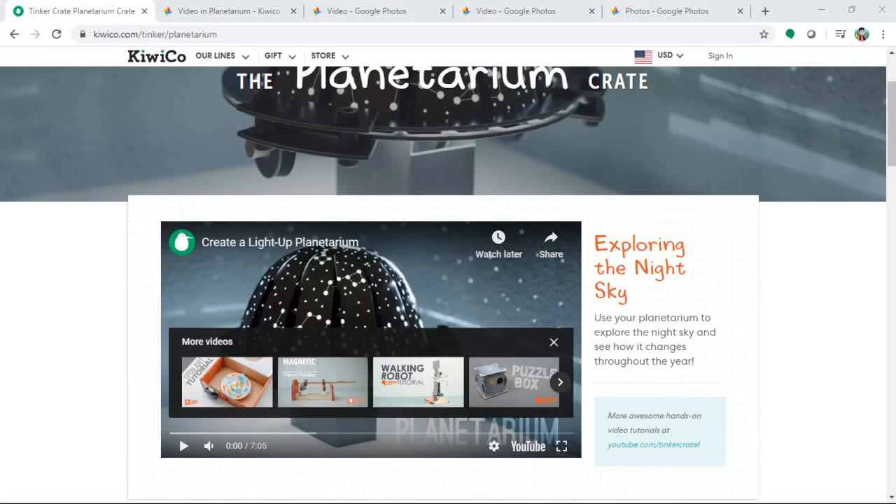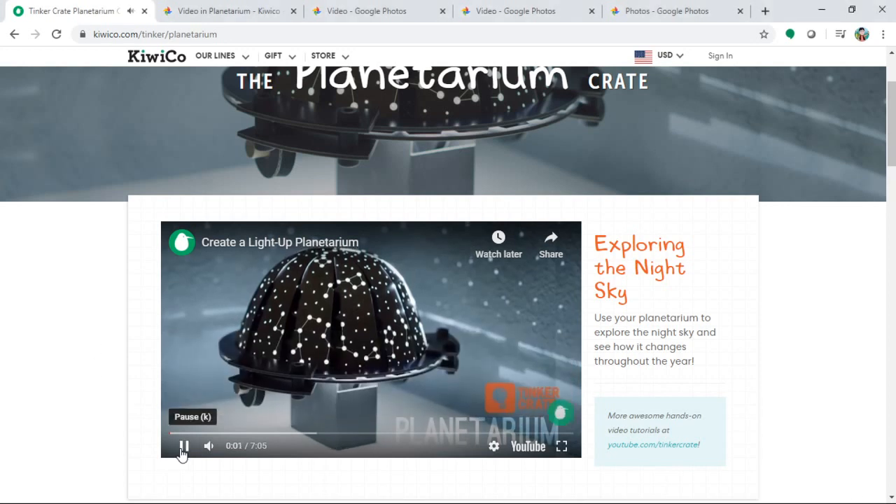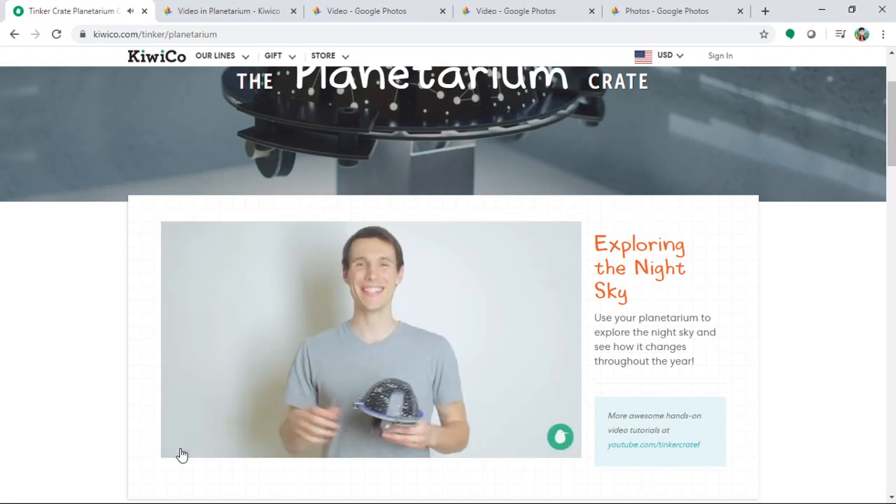Hello world, welcome to my channel! I'm the host of the Blue Burner channel. Today's topic is one I'm super duper excited about — a planetarium project, a science art project with my daughter. This is a monthly subscription-based service delivered to your door.